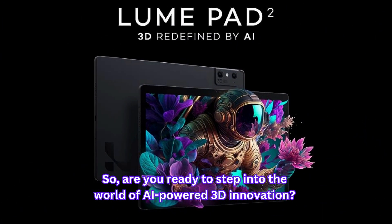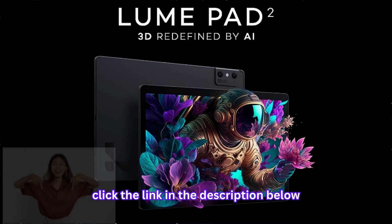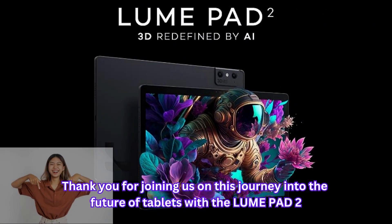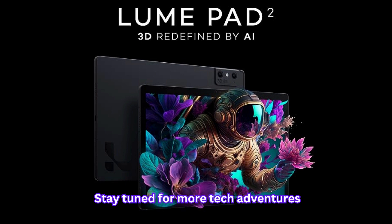So, are you ready to step into the world of AI-powered 3D innovation? To learn more about the incredible LumePad 2, click the link in the description below. Don't miss out on the chance to redefine your tablet experience. Thank you for joining us on this journey into the future of tablets with the LumePad 2.